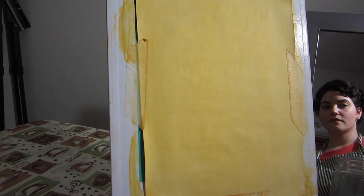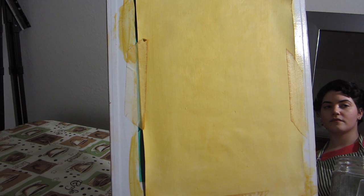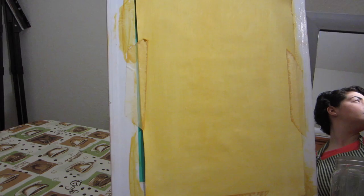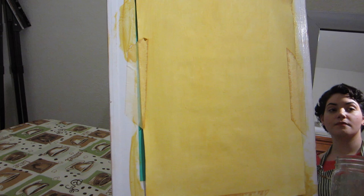I clamped my light on a pole behind me and pointed it down at the side of my head, which created a very nice range of values on my face. Having good value contrast can be really helpful and makes for a more interesting composition, so I encourage you to play around with the lighting and choose something that is interesting and striking.